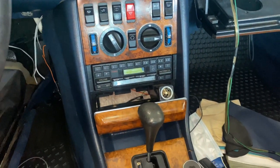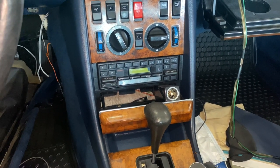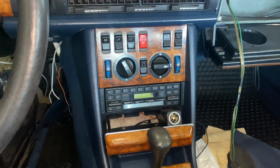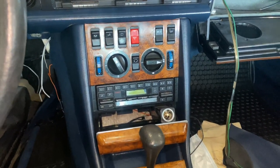This is the radio removal process. It's very simple. It's less complicated than the US spec later year 560 SEC. So this is again the early years — the 80s. If you have a similar center console and radio setup, then this is how you remove the radio.